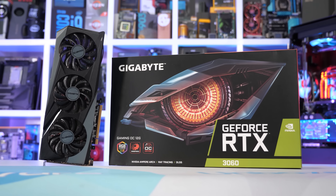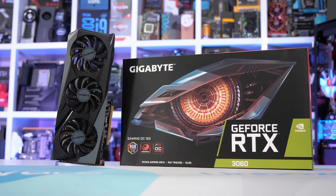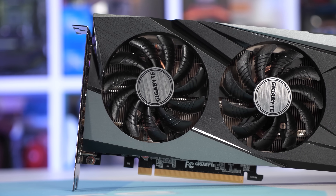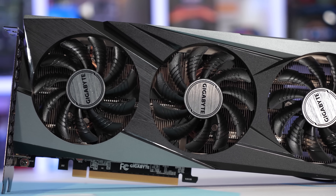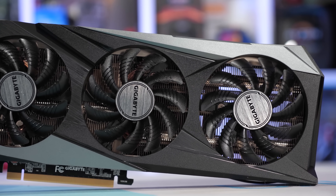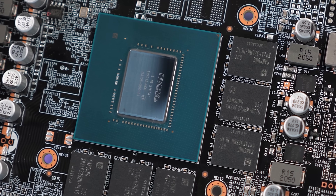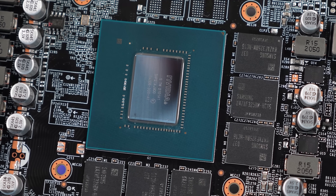Most recently we received the GeForce RTX 3060, based on the 300mm² GA106 die, meant to cost $330 US — but of course you can't buy it and certainly can't get one anywhere near MSRP. So here we are: gamers still can't buy a graphics card in mid-2021, or at least not easily, and pricing is still sky high.